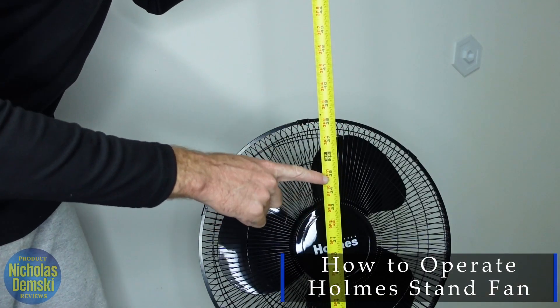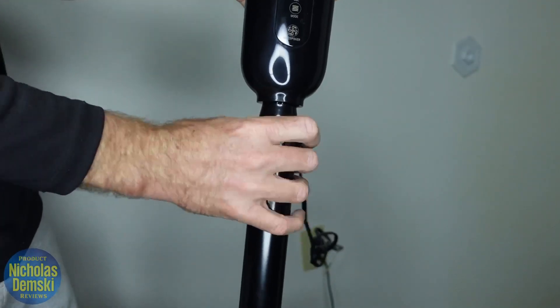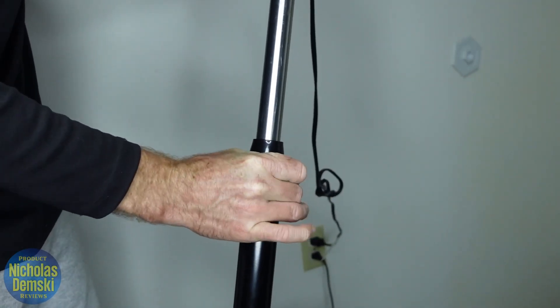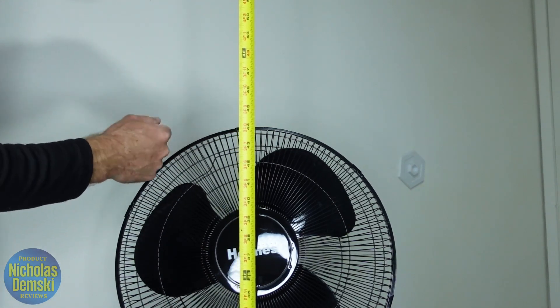At its lowest setting, it's about 38 inches tall at the top. We can adjust its height by loosening this screw here and extending the pole, and then tighten that screw back up to make sure it holds fast. At its tallest point, it looks closer to 46, maybe 45 inches.